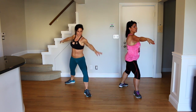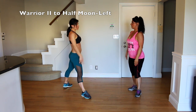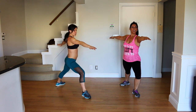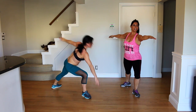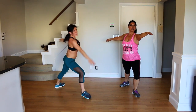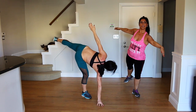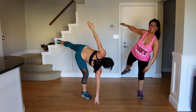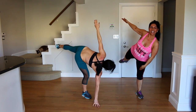Then we're going to switch sides. Other leg in front, core tight. Your balance is going to be better on one side than the other — everybody's right-linked and left-linked. Another great modification is to use a wall or a chair to help you find the balance. Keep breathing.